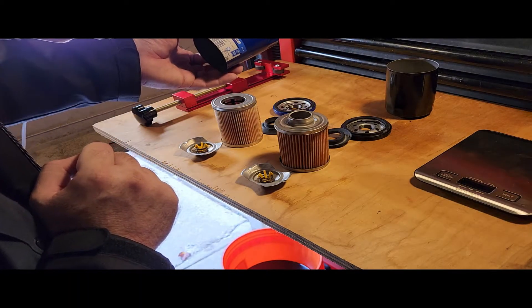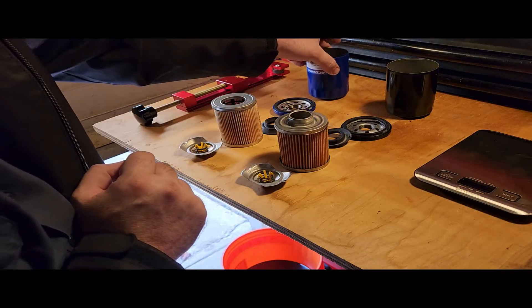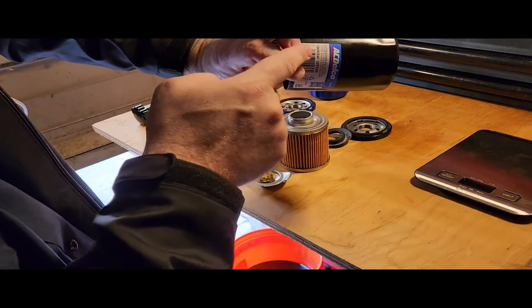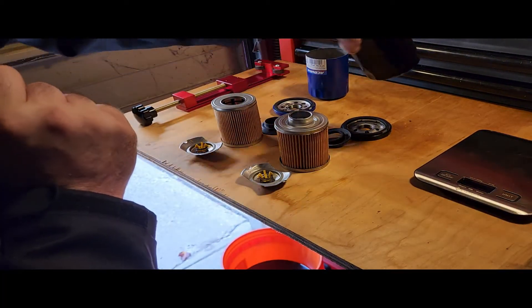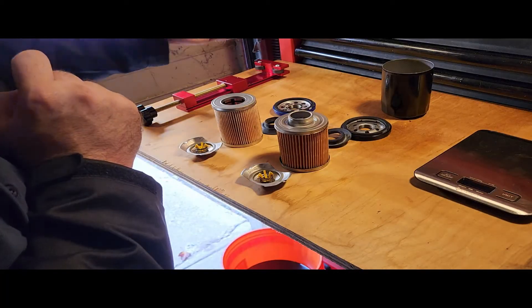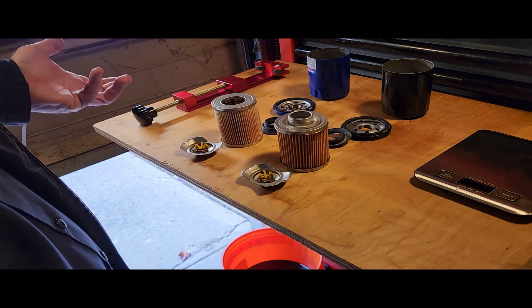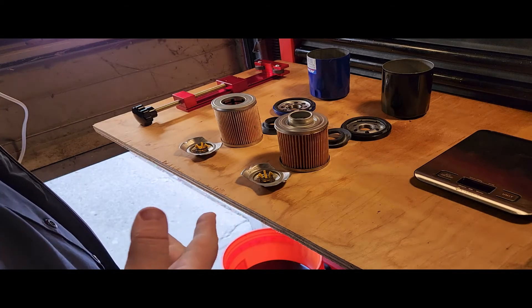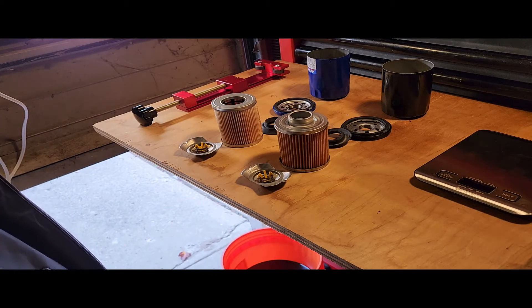This one, being your standard filter, is cheaper than the UPF63R, which is their Ultra Gold oil filter. This one is just a standard oil filter. It's up to you to make up your mind which one you want to run. If you want to see more videos like this, please like, comment, share, and subscribe — you know the routine.